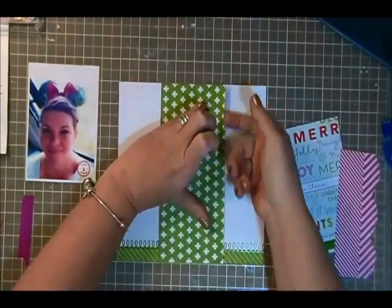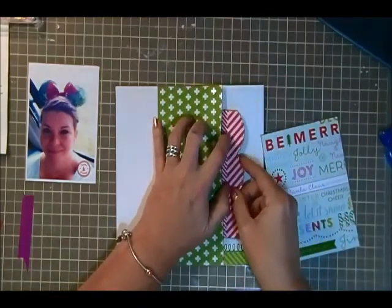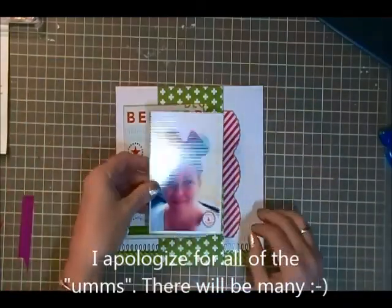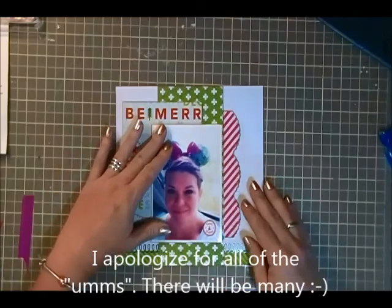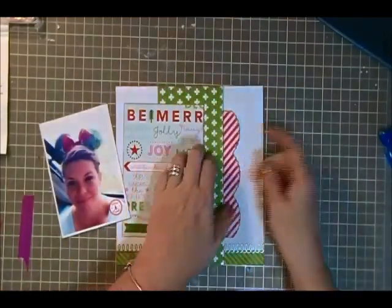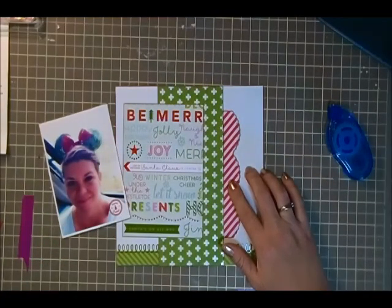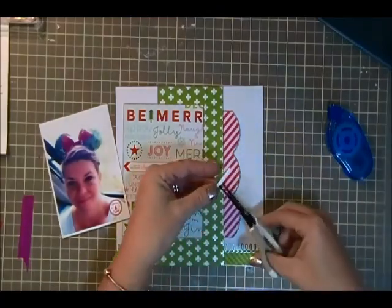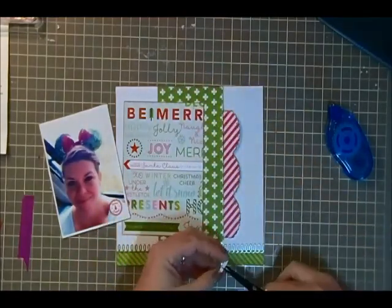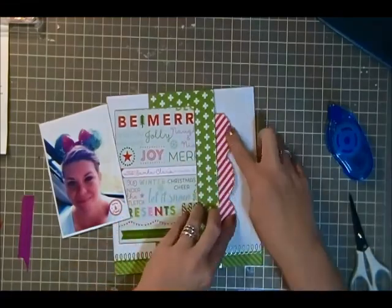I forgot that I glued that down right there and I needed to slide that little piece that I had punched out in and it worked pretty good. I've just got a piece of patterned paper to go underneath my photo right there and my photo is just a standard 4x6 that I actually edited on PicMonkey - that is a free website that you can go to and edit your photos. I'm just popping up those little edges right there with some foam adhesive and I got that idea from Mercy Tierra.